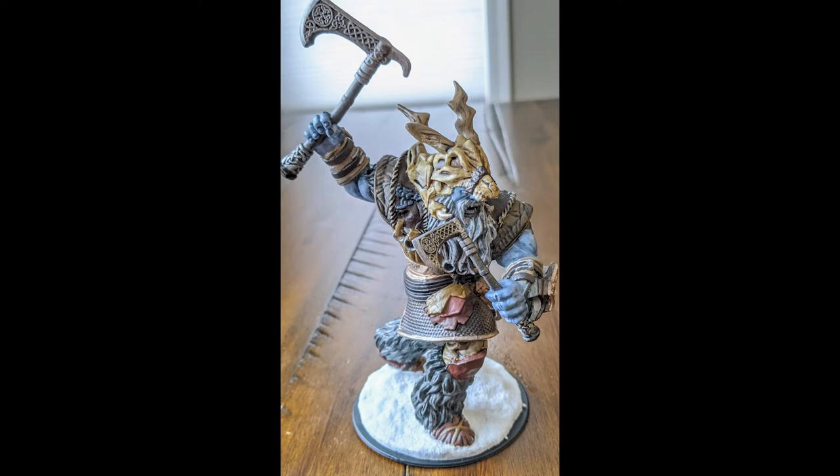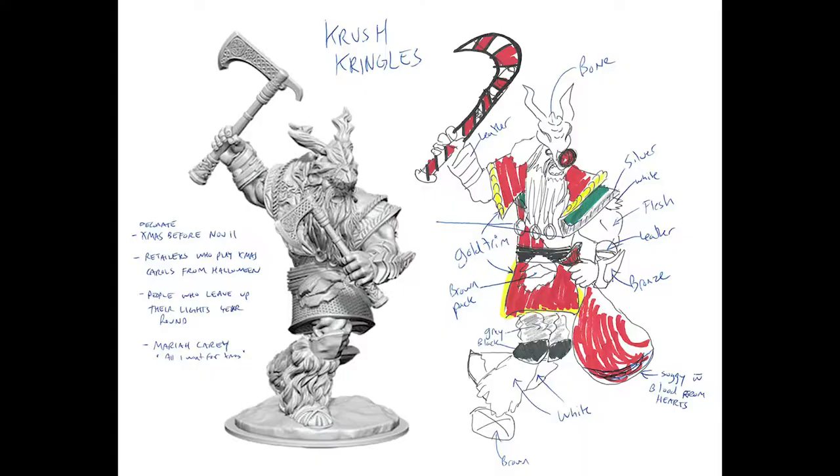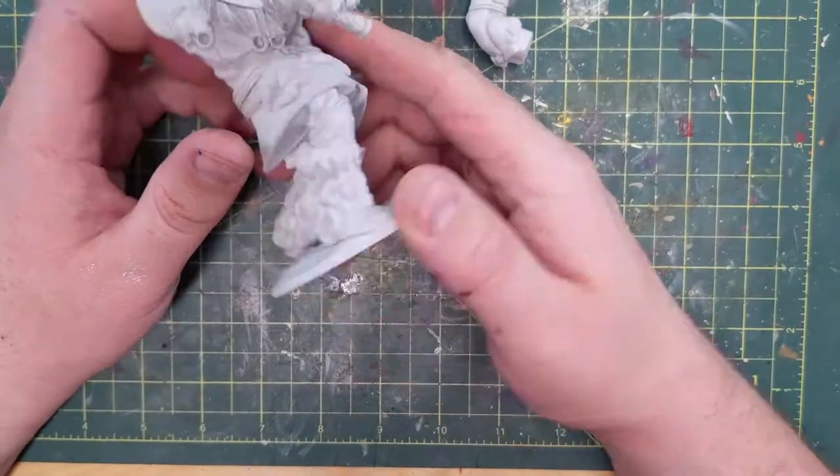This is the Frost Giant that I painted before I was doing Paint-A-Life. I remember when I was painting him, thinking he looked a little bit like Santa Claus. This picture of a badass Santa comes to mind and next thing you know I'm sketching out how I could turn that Frost Giant into a customized Santa festive-looking giant. So that was my plan and that's what I'm going to go with.